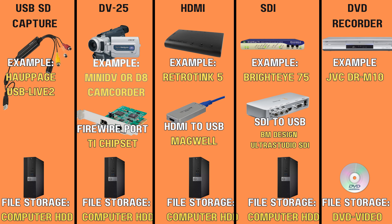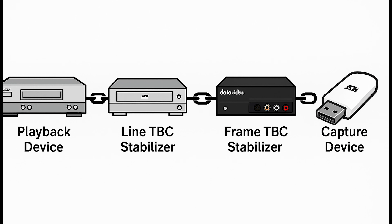If you want to aim for the best quality, think of this process as a chain with three essential links: the playback device, the stabilizer, and the capture device. Let's start with playback.